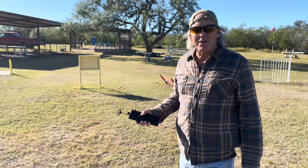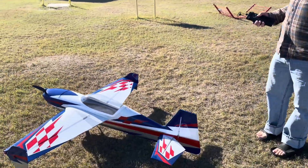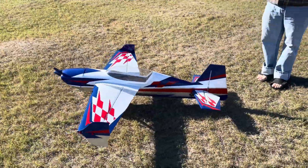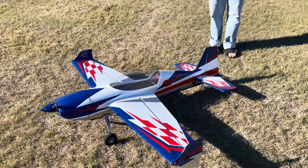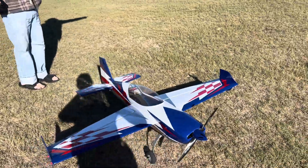Before we do that, walk around it once and then I'll take it around a little and we'll try to get a good look at the plane and what we're doing here. When you get over on this side of me, I'll go ahead and taxi it up that way.